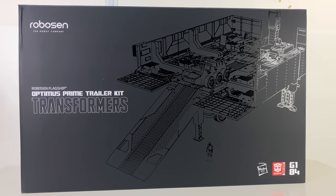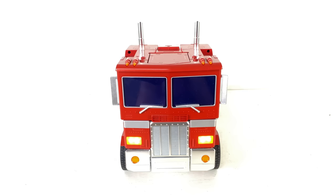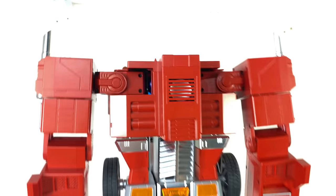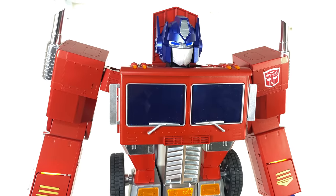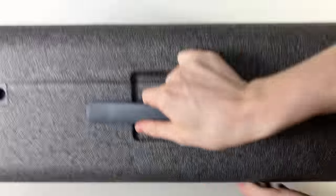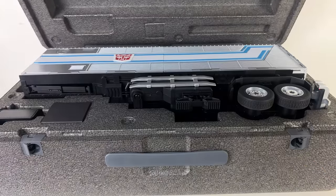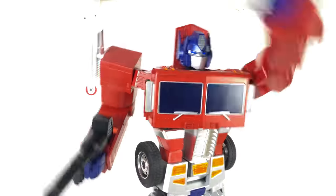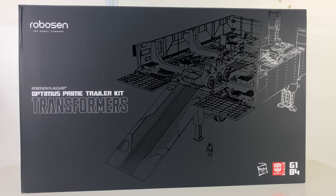Hey guys, welcome back to the channel. For today's review we're going to be taking a look at the Robosun Transformers Optimus Prime trailer kit. A massive thank you to Robosun for sending this my way for review — check out the links in the description below for more info. Their Optimus Prime reviewed earlier this year has got to be one of the coolest products I've ever featured on the channel, a true game changer in terms of transformers and technology. So I was really intrigued to see how this trailer kit would stack up, especially since it's also auto-converting. Let's unbox it and take a look at what this product has in store.